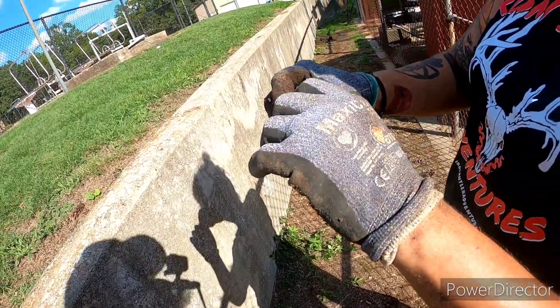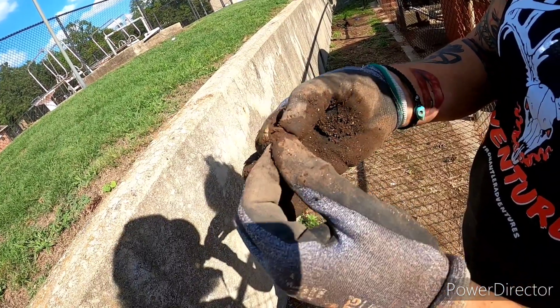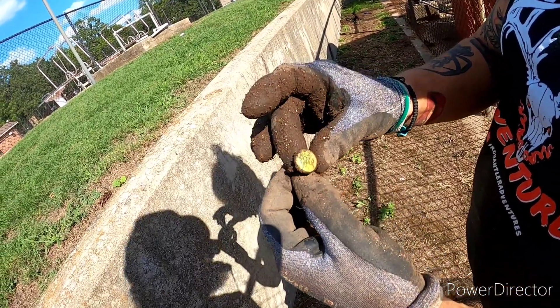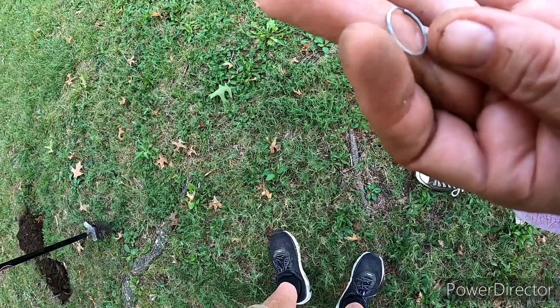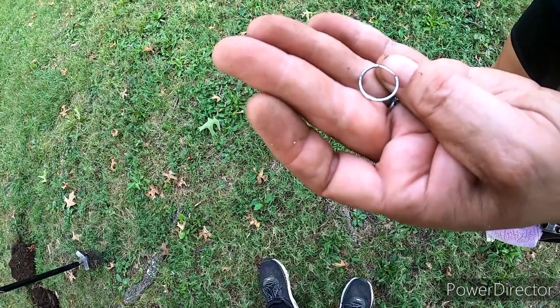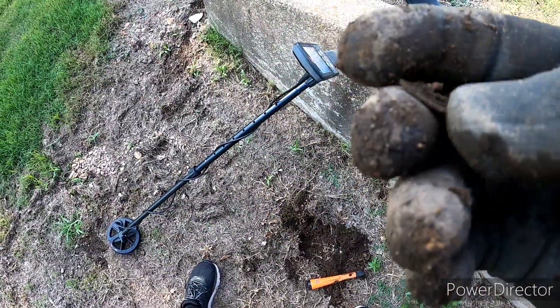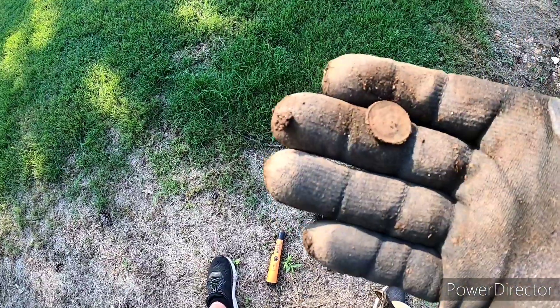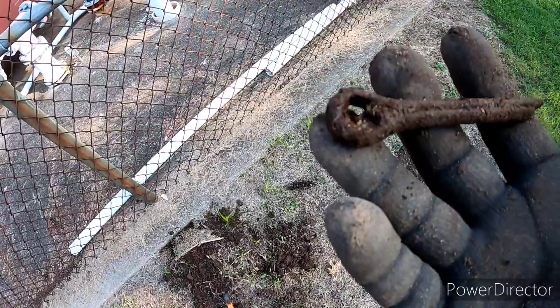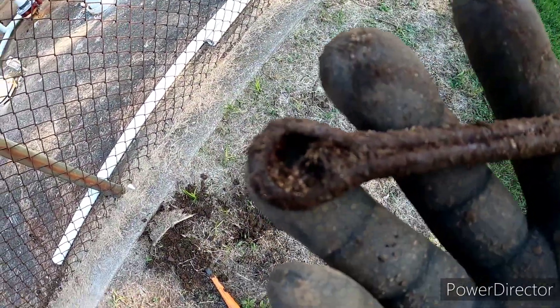Risha found a nickel. Look what Risha just found — it's an old bubble gum machine ring! That's really cool, it's metal. Risha found a silver earring — that's really cool, good job love! Just found another dime, and we scored another dime — we're on a dime roll. Got another dime. Look at this giant cotter pin I found — that's crazy how big that thing is.